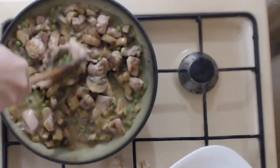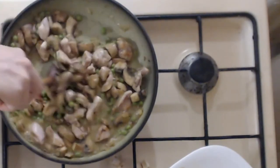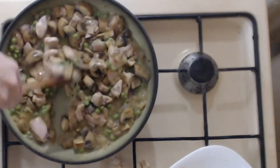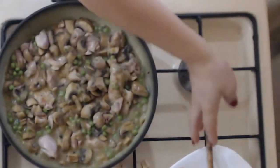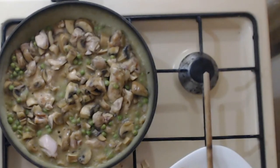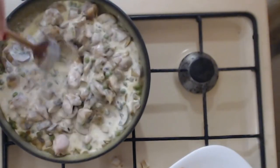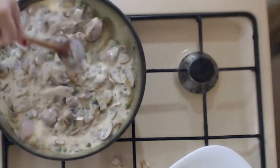Sprinkle salt and freshly ground pepper over the filling — the filling needs to be tasty as well as the puff pastry, so don't forget seasoning. To make it even creamier and more delicious, add about 200 grams — one cup — of cream over the vegetables. Cook for about five minutes, then let the filling cool down completely.